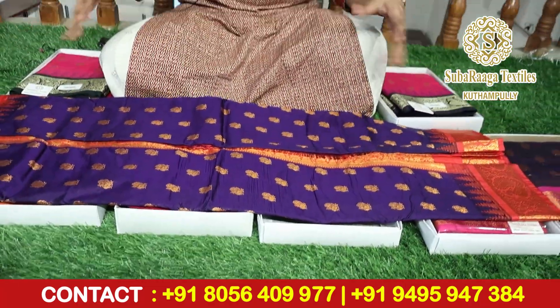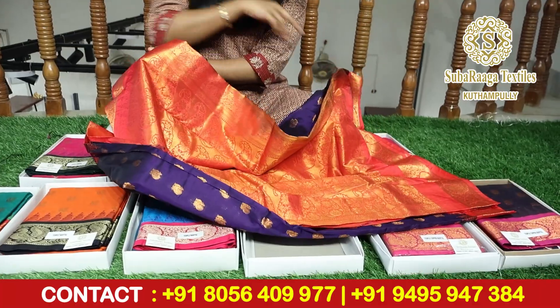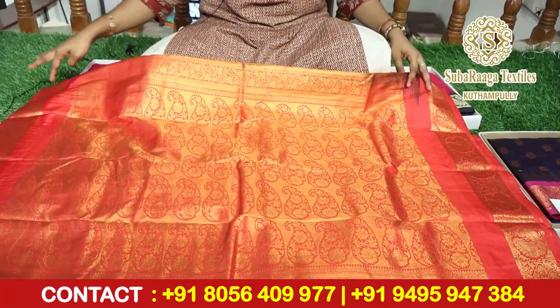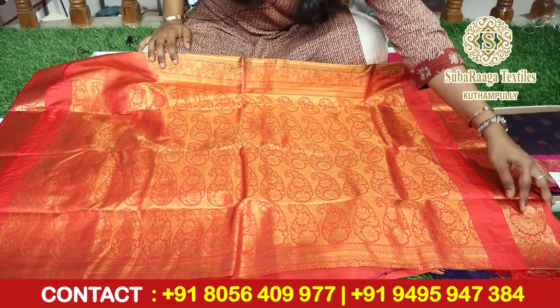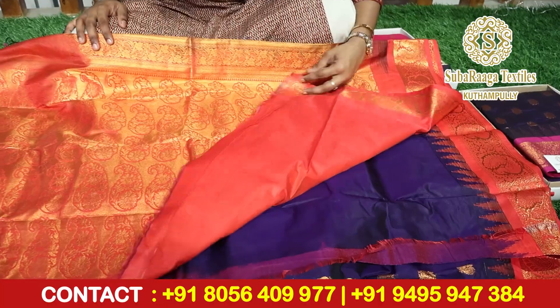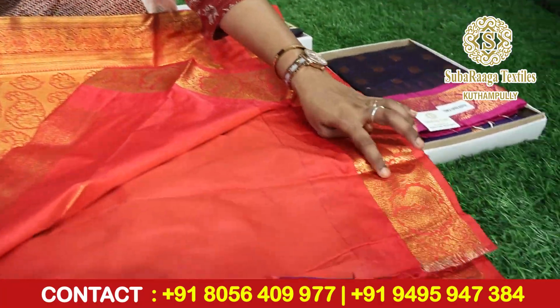When you open it, you can work with copper. And this is the pallu of the saree. The blouse is in plain.